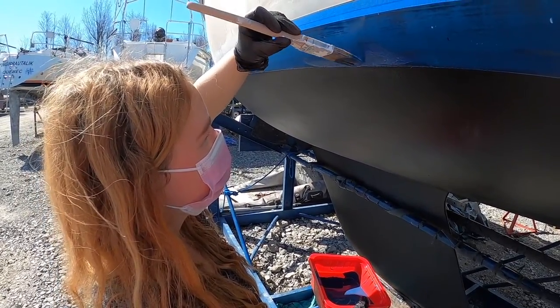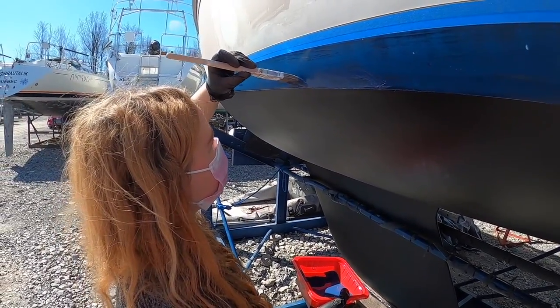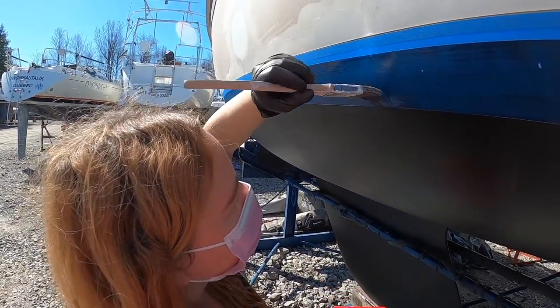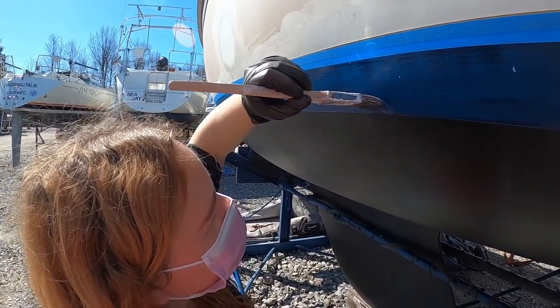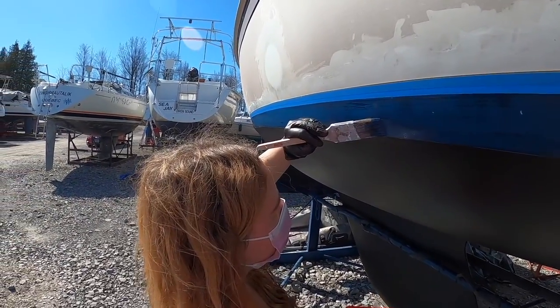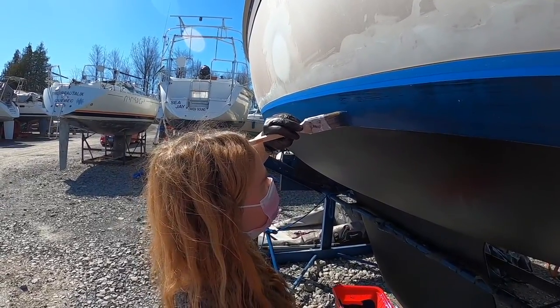It's a lot runnier than I was expecting. It's going to take me a little while to hand paint, but this stuff spreads pretty well. I guess we'll hand paint first and then roll it afterwards to get as close as we can to the bottom to blend it all in. Crystal's going to be doing that for the next 15 minutes or so — probably more like half an hour.